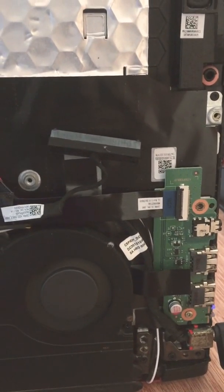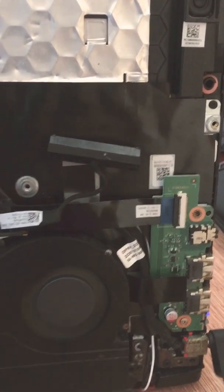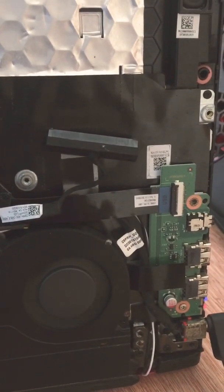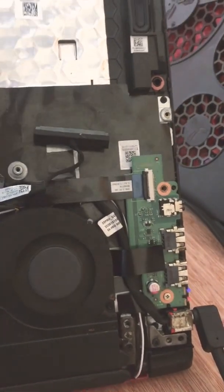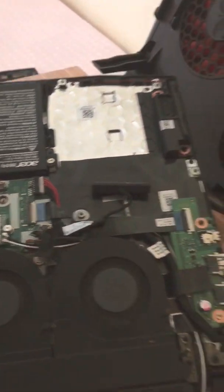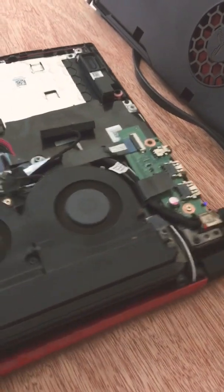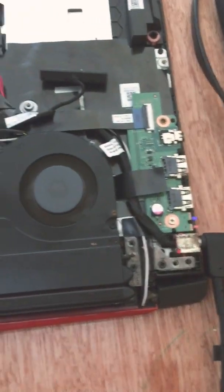This laptop was on the shelf for more than four months, so the battery went to zero — it had been fully discharged. Hopefully you guys were able to follow all of that.